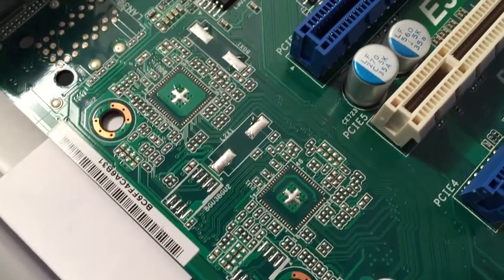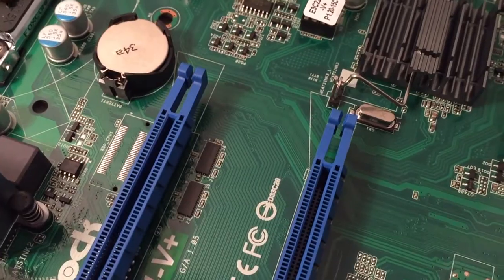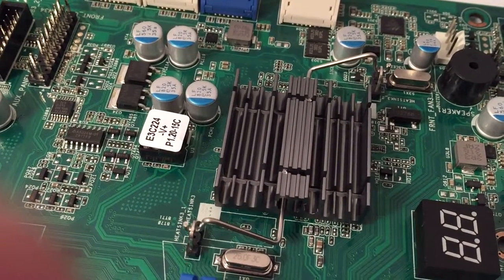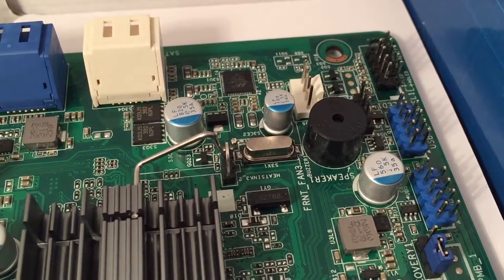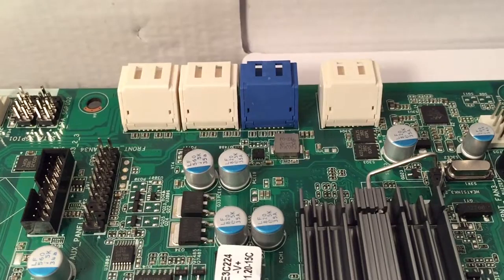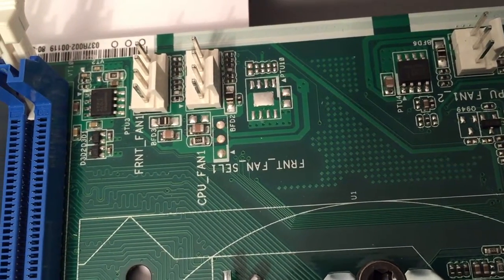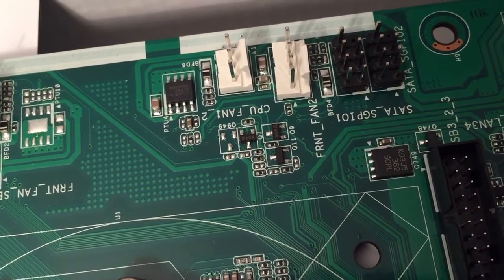There's the 8-pin CPU connector in a really stupid place, and a heatsink covering something that gets hot — probably the south bridge, which connects all your SATA ports. There's even a PC speaker header — haven't seen one of those since the 90s. There are eight SATA ports: four 6Gb/s, two 3Gb/s, plus two more on a Marvell controller. CPU fan is a 4-pin PWM connector, and there's an additional fan connector plus a 3-pin CPU fan header for older fans.